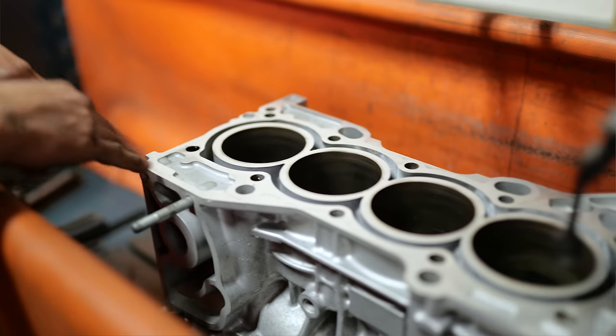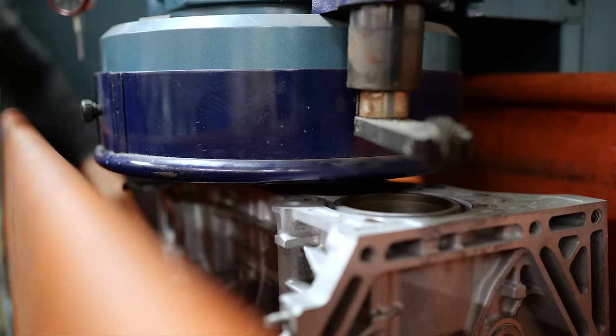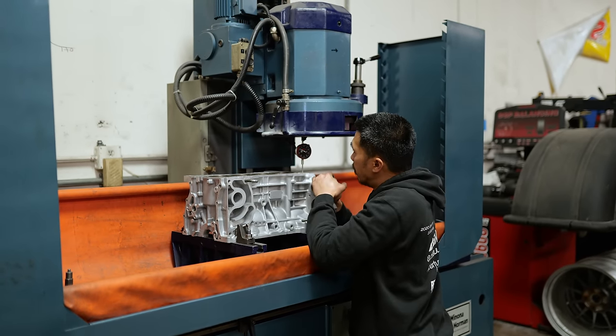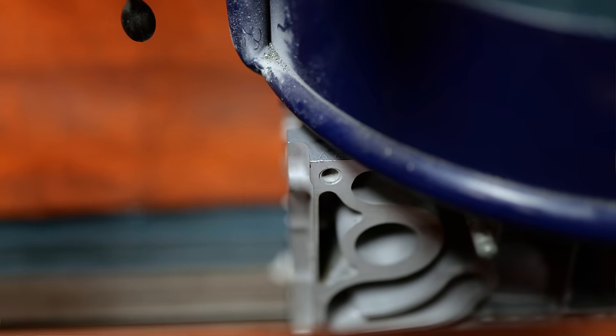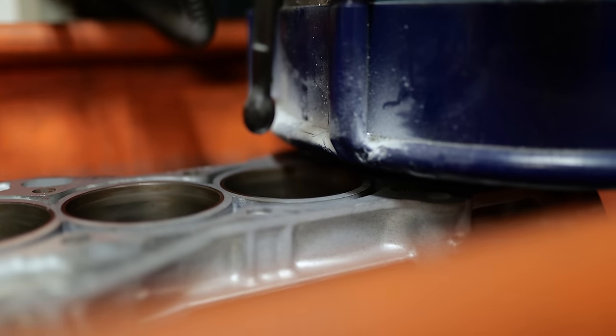This is a really good flat block already, so we'll just make one more final pass and it should be good. When we resurface these blocks, we do four points of measuring before we cut anything. Nothing is cut unless it's within two tenths — max half a thou — difference between the four corners. I want to make sure I'm only cutting the minimum amount of material to make it flat.